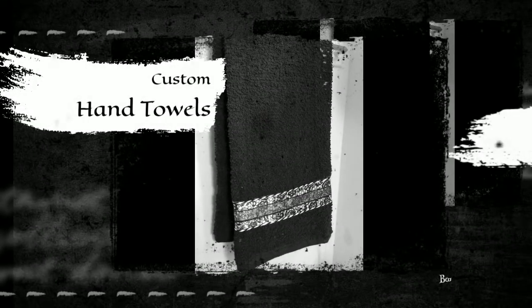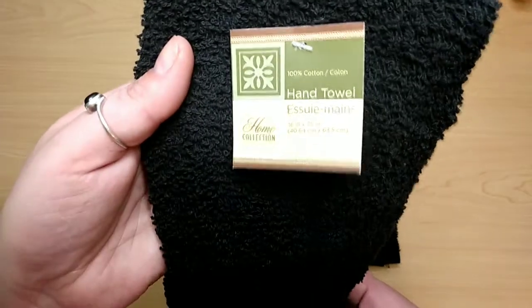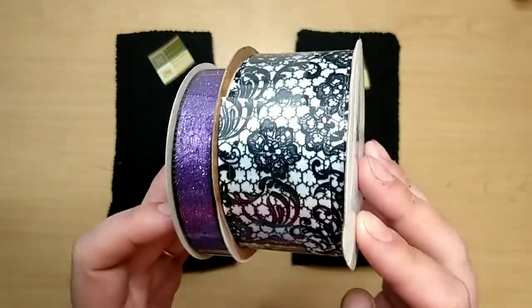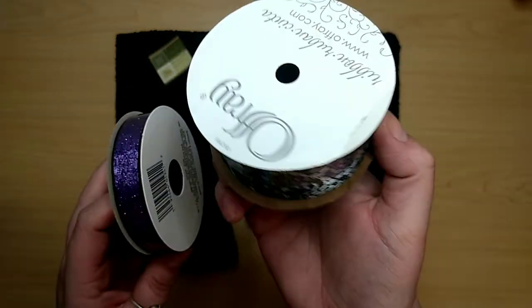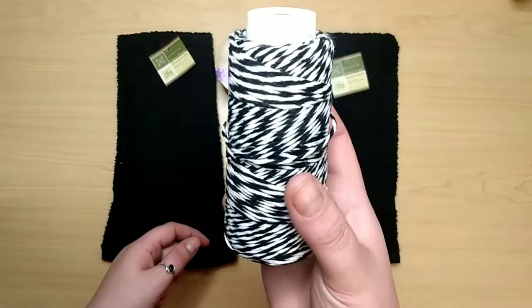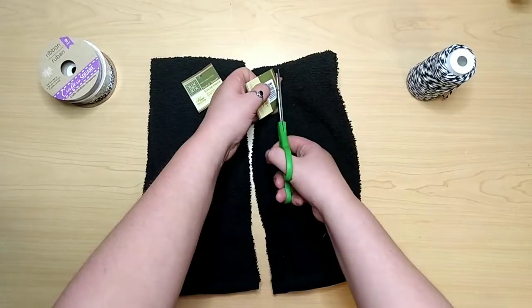We're starting off with the custom hand towels. Grab some of these Dollar Tree hand towels. I'm making two, so I got two of the black ones and some ribbon, also from the Dollar Tree. I lucked out with one, but the other is just from Dollar Tree. I also grabbed some black and white twine from the Dollar Tree as well.